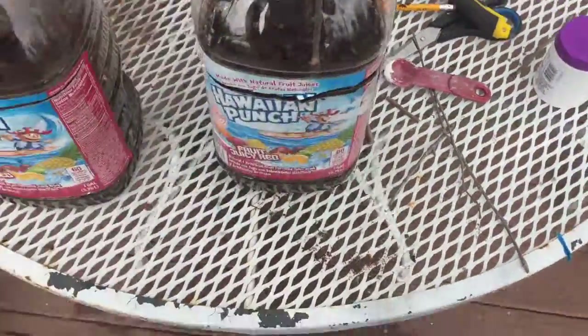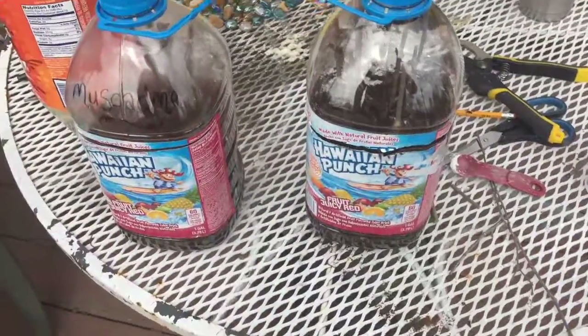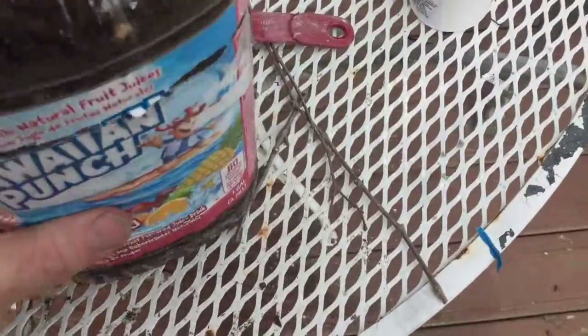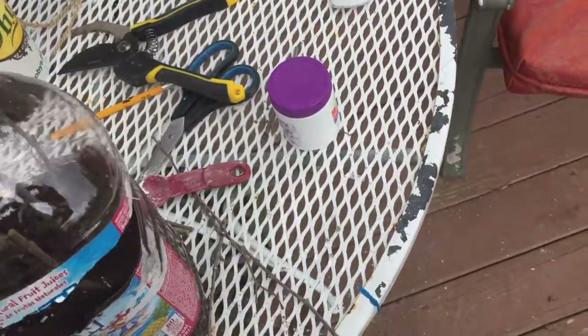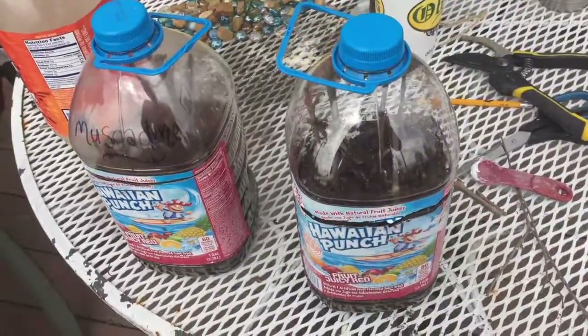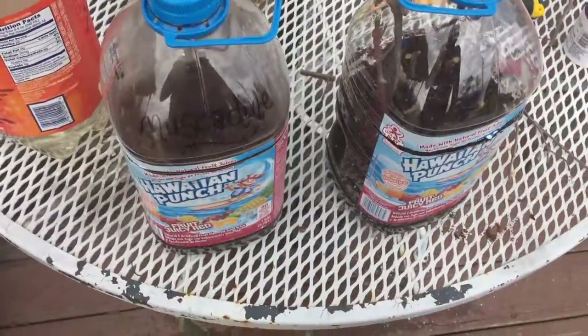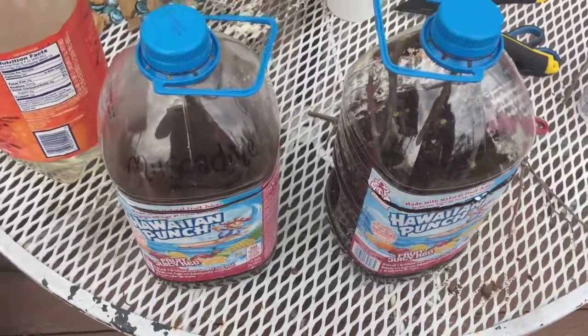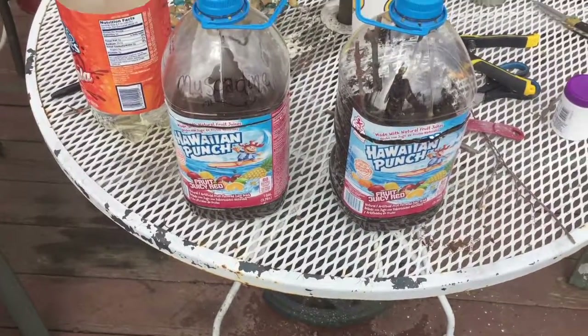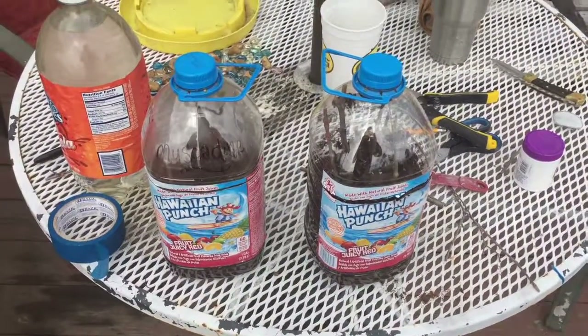We won't open these again until we see roots. One thing I wanted to point out — on the bottom we did cut some drainage holes. You'll want to make sure you cut a couple drainage holes so the water can get through. What I'll do is put these in a pan of water and they'll take their water from the bottom. So anyway, that's how we're attempting to root our grape and muscadine cuttings — thanks for watching, and if you like what you see please hit subscribe and like.